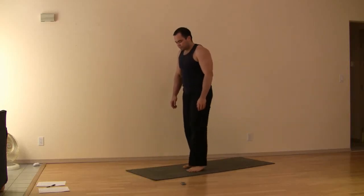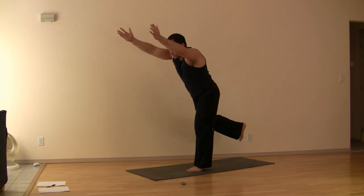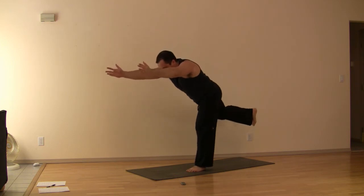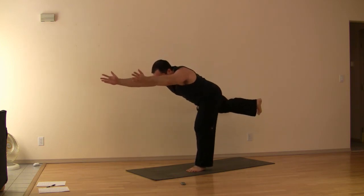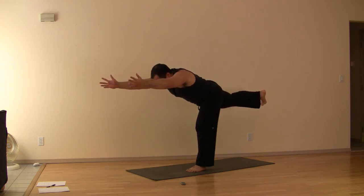Standing on your mat, take the arms overhead, and then gently lower yourself down. Hips stay square, inner thigh lifting, body as close to one line as possible, reaching out to the fingertips. Think of one line from the hands, through the shoulders, through the hips, through the foot.